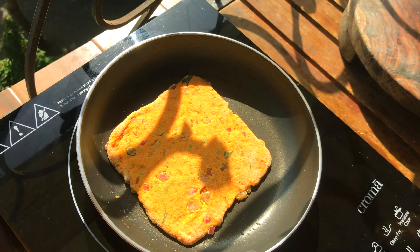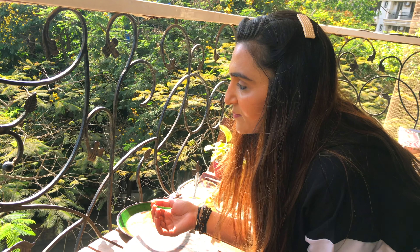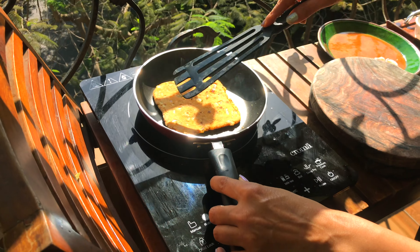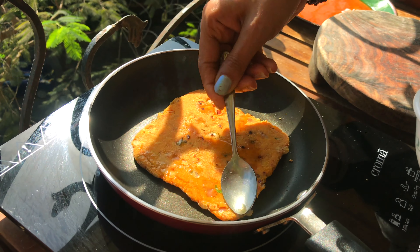Place the paratha on the pan. Now on one side, you can put ghee on it. Cook it on low to medium flame so that they are cooked well inside.